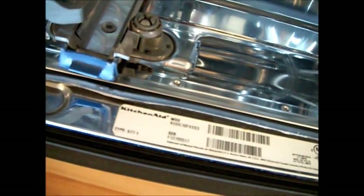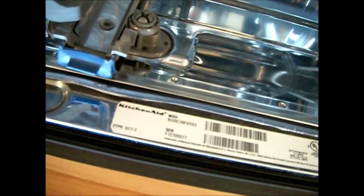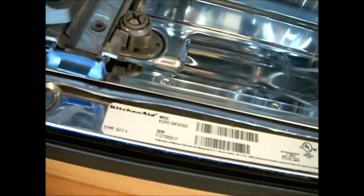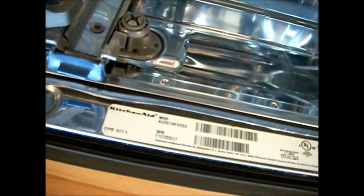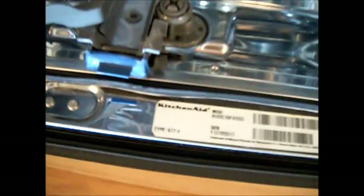So here's your model number: KUDC10FX SA3. Completely dead.